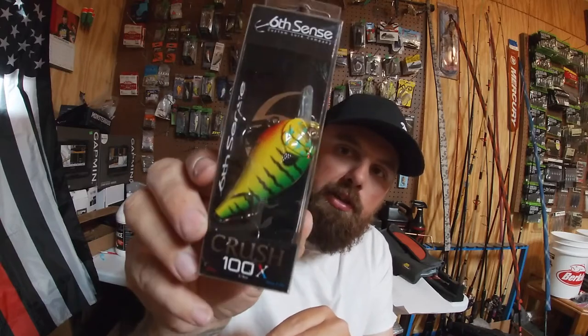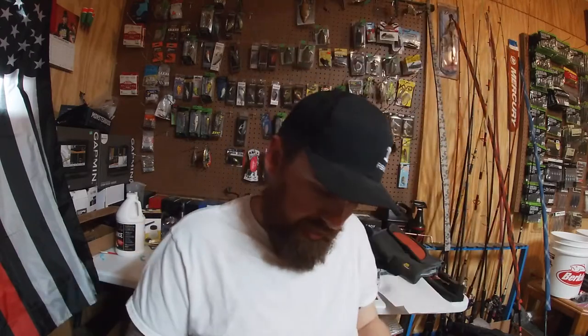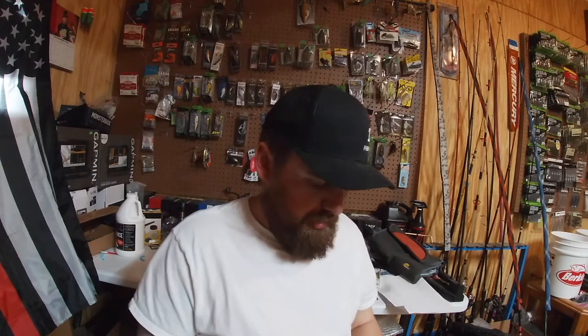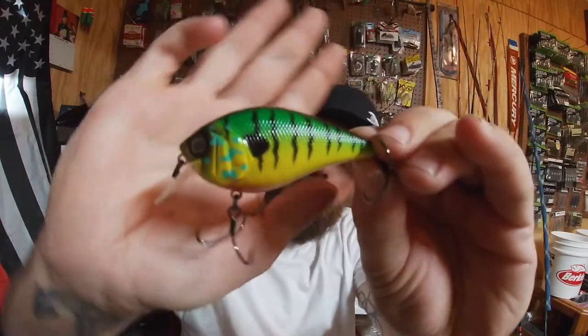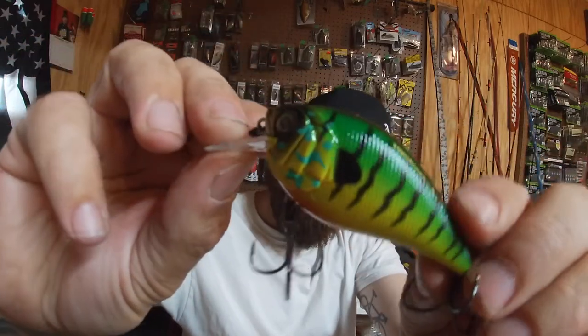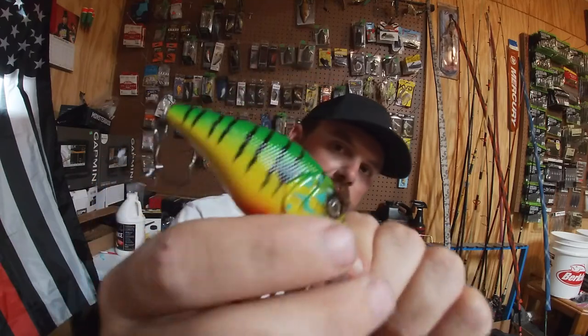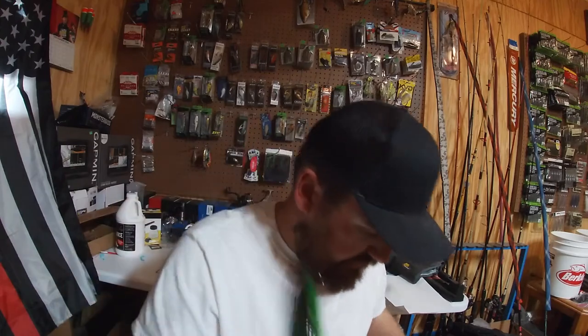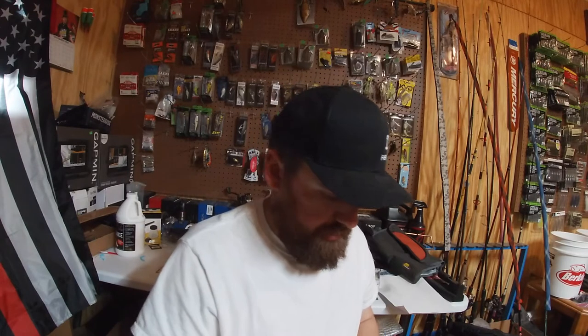Next we've got the Crush 100 — the larger profile. We have the Crush 25, the Crush 50, and this is the Crush 100 in Mudgill. Real bright accents on this bait for dirtier water — not that hard black line on the back, real bright colors with yellow and orange on the gill plate. It's got a good rattle to it. The 100 size is good for going after a bigger bite in dirty water.